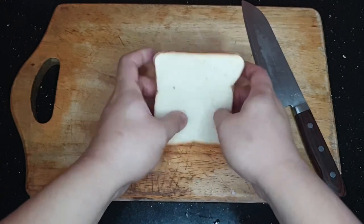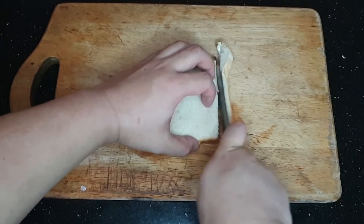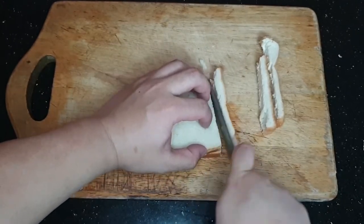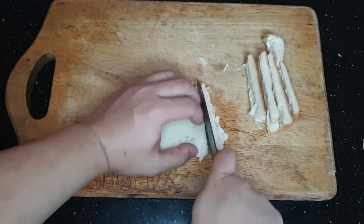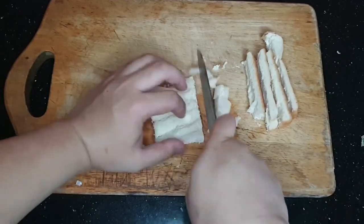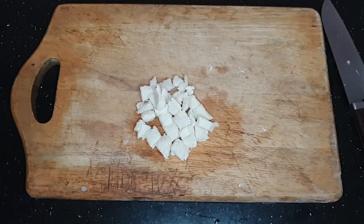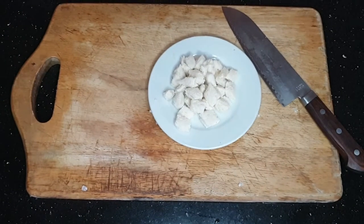Ngayon, kunin mo ang white bread mo, tanggalin mo ang sides. Hiwa-hiwain ang Gardenia bread into small cubes. At itabi ang crust para may kainin habang nagluluto. And then bam! Nasa plato na siya. (Cut the bread into small cubes and set aside the crust to snack on while cooking. And there it is on the plate.)